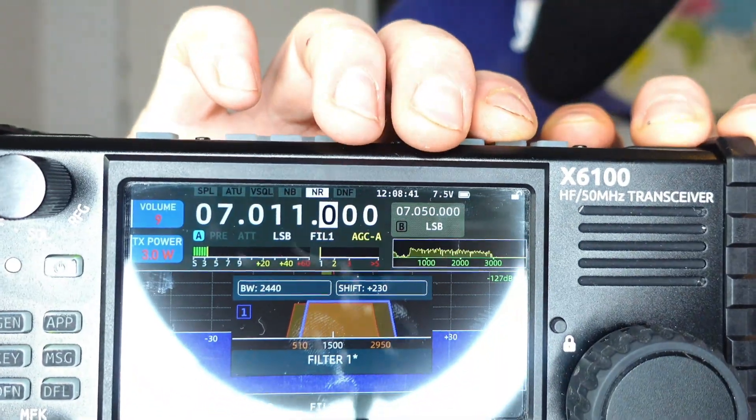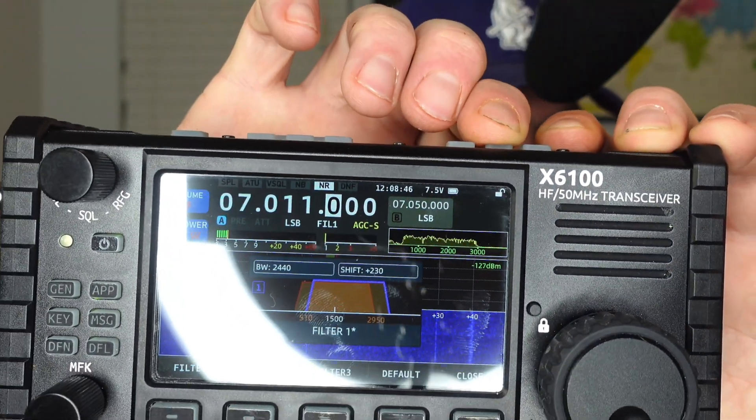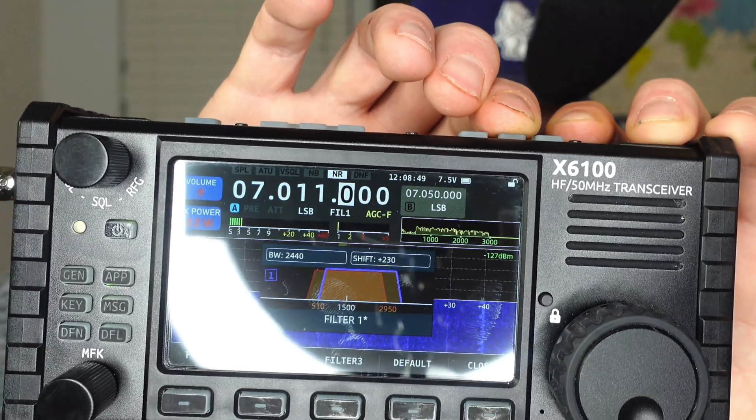The indicator string for the ALC has been simplified to automatic gain control: A for auto, F for fast, S for slow, and AGC dash-dash which is probably off. If you hit the automatic gain control button, you'll see AGCA, AGC off, AGC S for slow, and AGC F for fast. I've been leaving it on auto and it seems to do a good job. This is a big update — we still have like eight more features to go.